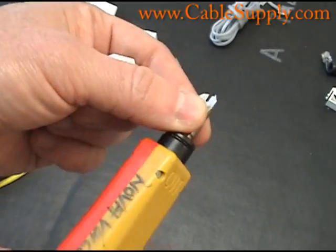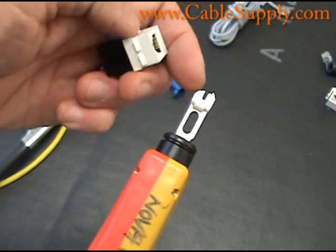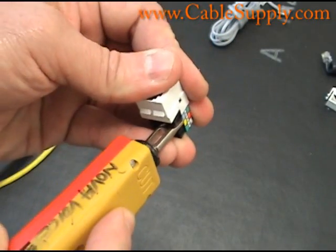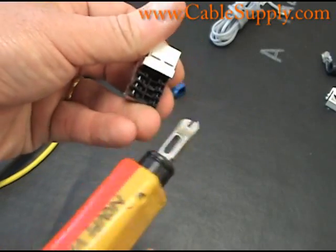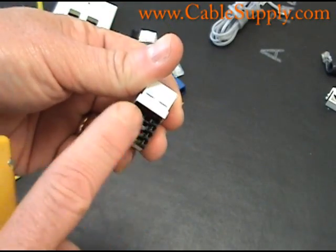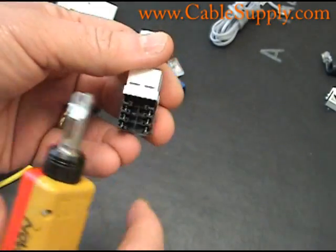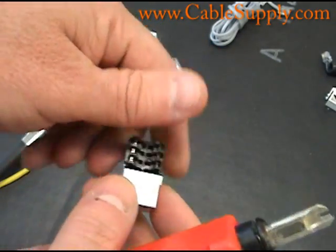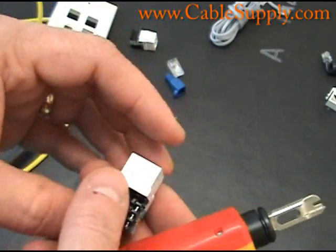Here's a punch-down tool — it has a little sharp edge on one side and a flat edge on the other. You put the cable in and push in there, and that snap noise you hear is when it cuts the cable. The cable goes in this way and spreads out on both sides. We do have a video on how to punch down an RJ45 — just type in 'punch down RJ45' and it will show you.